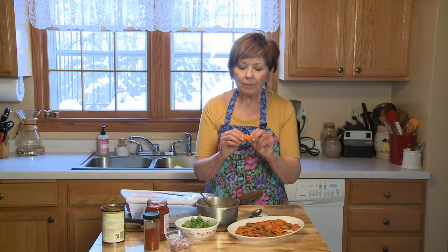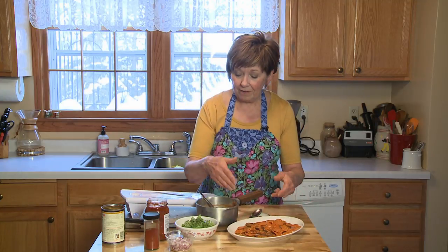You have to watch them close because they'll burn really quick — once they're done, they start burning. But you can see they're nice and crunchy and just a little bit brown on both sides. I sprinkled them with a little bit of smoked paprika. You can use salt and pepper or your favorite seasoning.